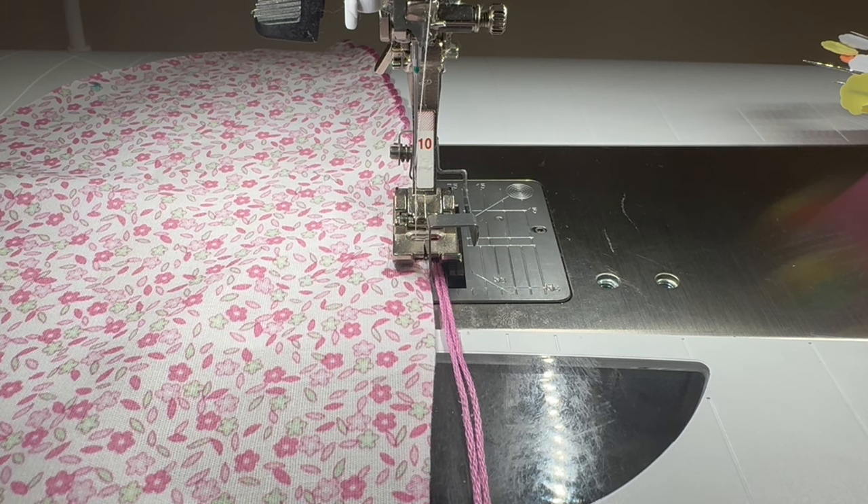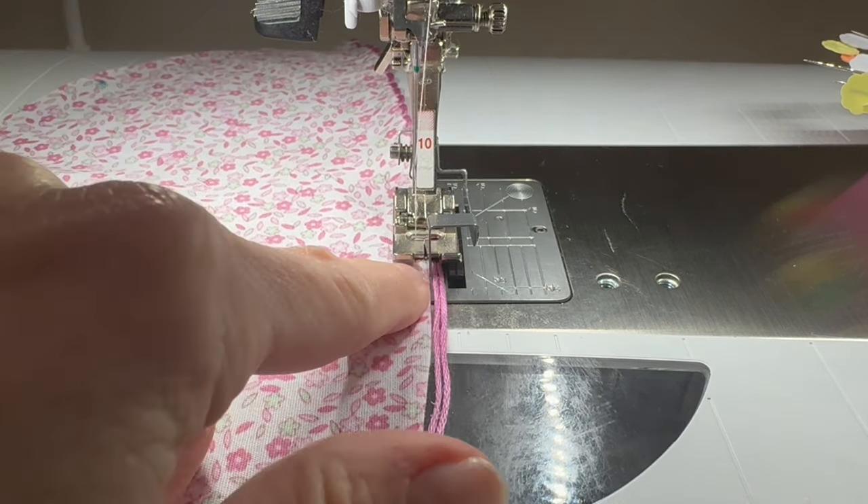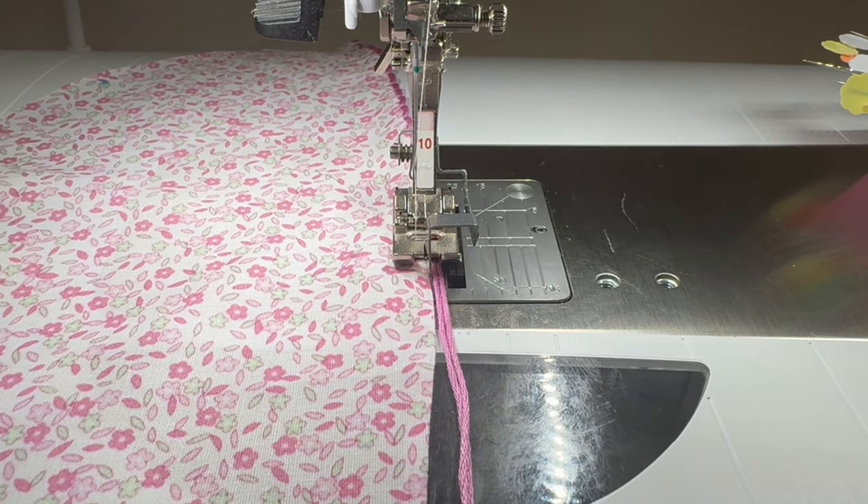Here's how I have the machine set up: I have the right side up and the folded edge right there at the center on the left side of the blade, and then I have two strands of DMC on the right side of the blade. I'm set up for a blind hem stitch and it is mirrored — it's going to do four straight stitches on the left and then a wide zigzag over to the right, and that's what's going to catch that DMC, then come back and do four more straight stitches on the left.